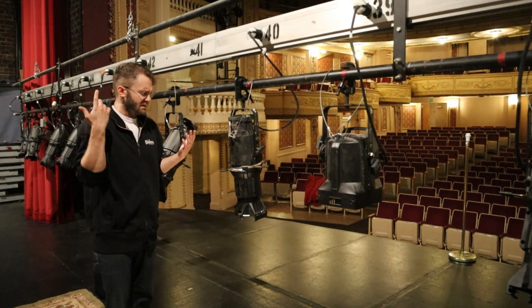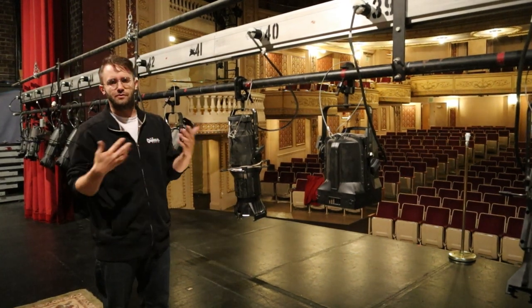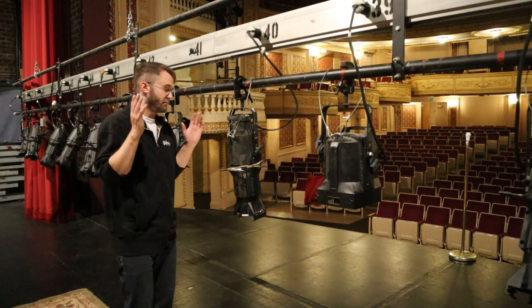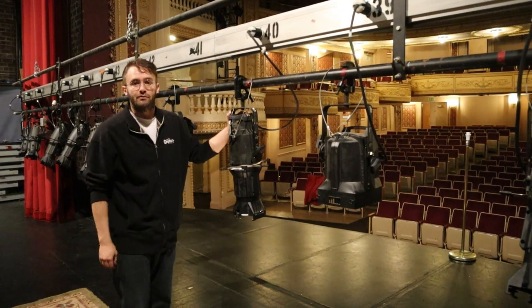The stage lights like these are located either on stage or out in the house at various hang points where we can use them to create different kinds of light for different situations, but we can cover that in a different edition. Right now I just want to show you how we focus one of these lights when we're getting ready for a show.